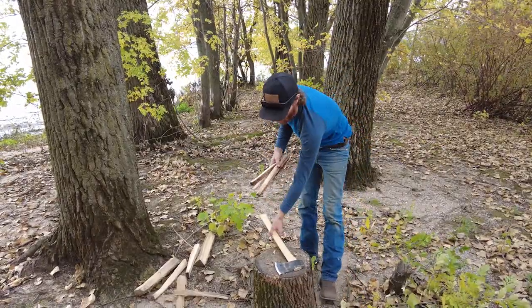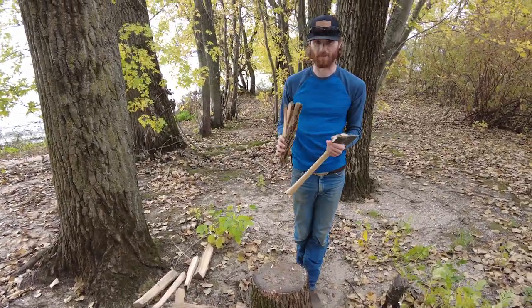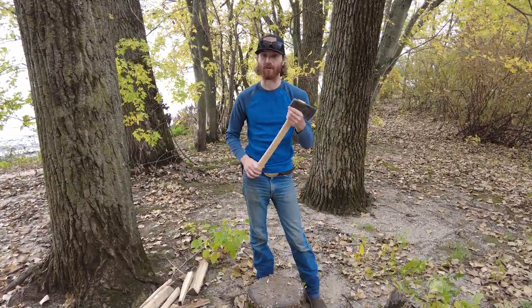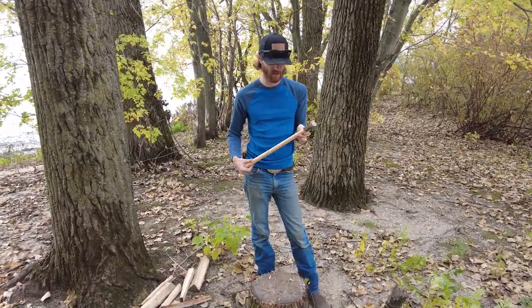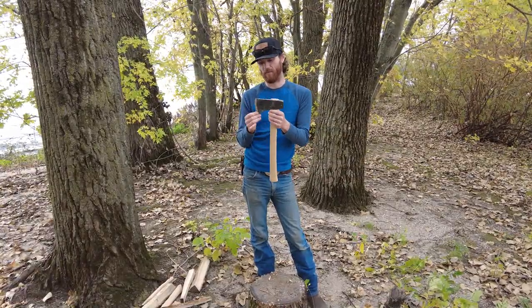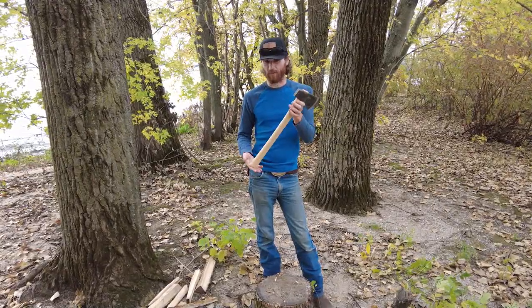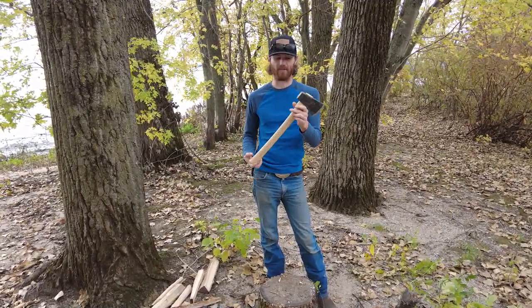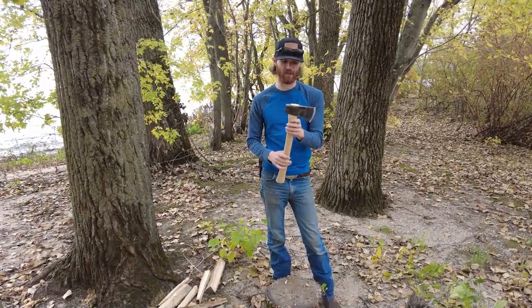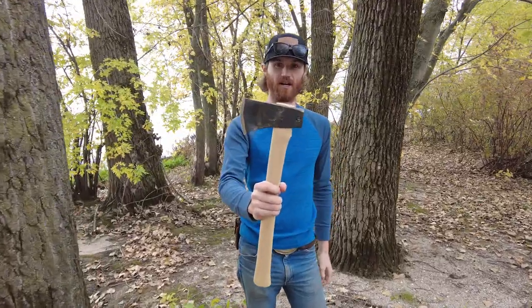So with the longer handle, you can get two hands on it and bust up some pretty decent-sized chunks. I mean, you're not going to be splitting giant rounds like we're splitting on here with this, but between the hardened pole, the longer handle, and it being user-sharp out of the box, at the price point this thing is, you're not going to compete with it with any hardware store hatchet. So check these out on the website, standard axe section, WhiskeyRiverTraining.com.